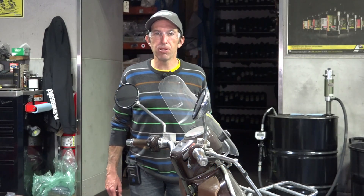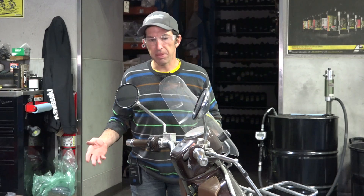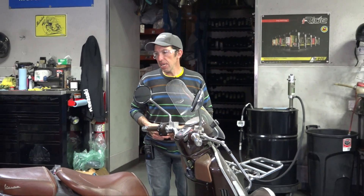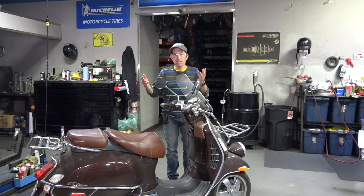Hey everybody, it's Robot here from Vespa Motorsport and ScooterWest.com. I'm going to make another multi-part video on fixing up this 2012 GTV 300 and bring it up to a level that I could represent to sell through our shop.